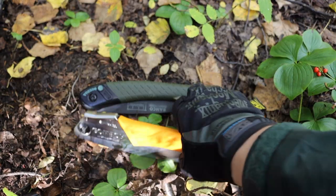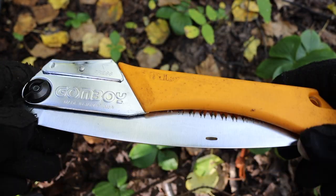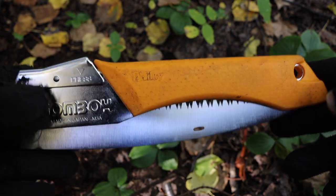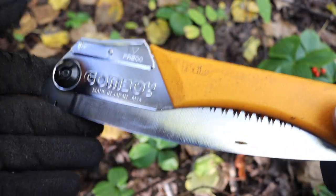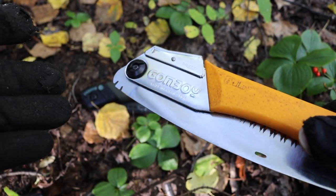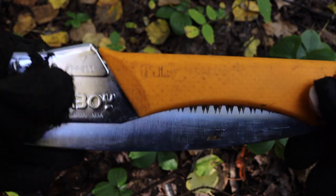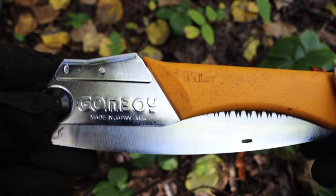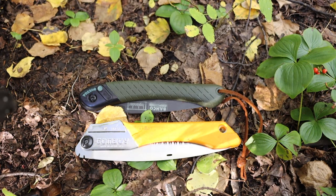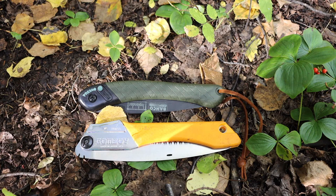Being more expensive and more fragile, you do have to be more experienced and more careful. I've read plenty of reviews on Gomboys saying you have to be more mindful — careful not to let the blade flex or bend in any way, as that can make it more prone to breakage. Either way, you kind of have to pick your poison when it comes to small saws like these. Each one has its own distinct advantage.